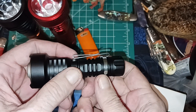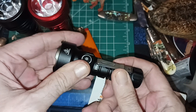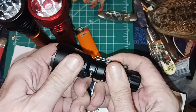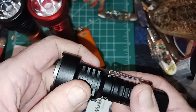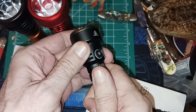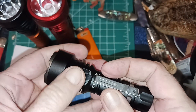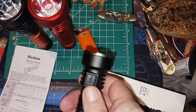What I added to this is a clip from the Sofirn SP10 — I took it off and it fits perfectly. You have to position it right here above the button, because with it lower the ramp gets in the way when you're clipping it to a belt or putting it in your pocket. The button feels pretty good, it's scalloped, so I usually carry it like that — it also helps me find the button at night since the flat side is back here, though there's also a rubber piece there.